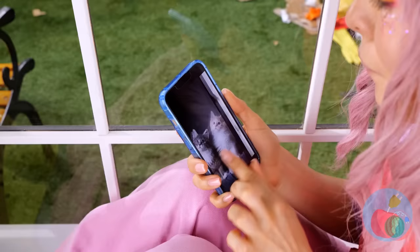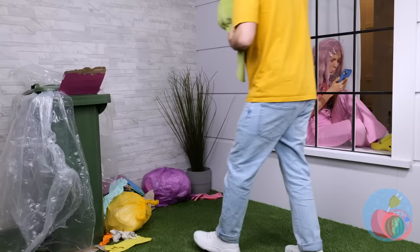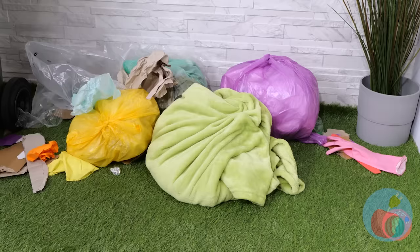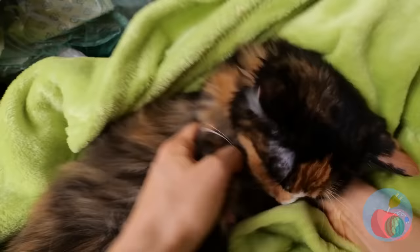There's nothing sadder than a cat person without a cat. Luckily, it looks like that's about to change. It's a kitty, and she's so fluffy.